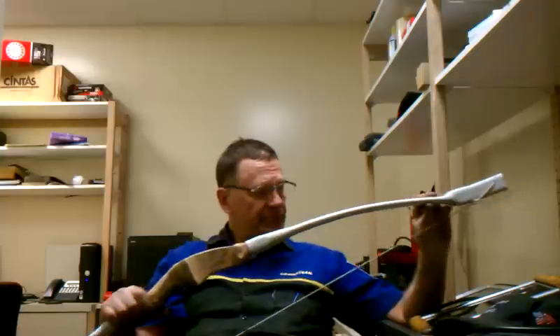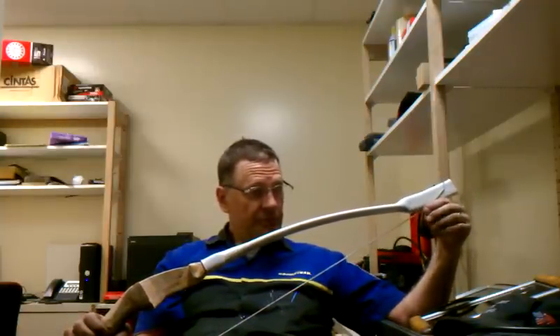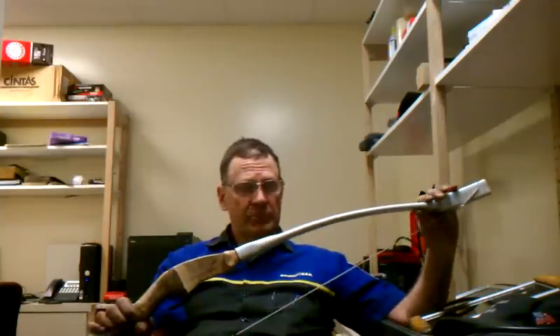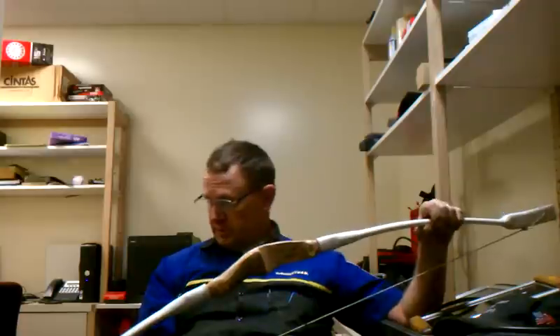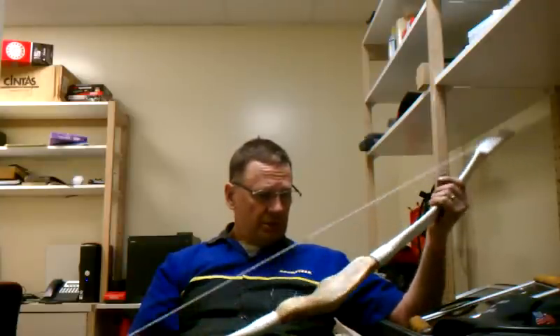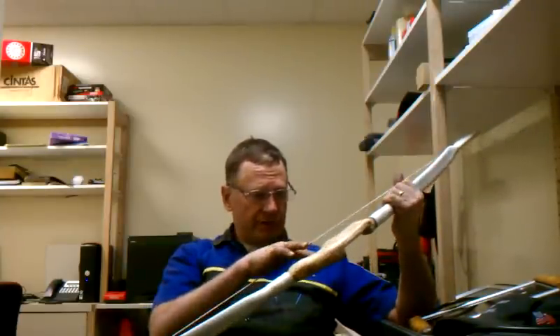After heating, the limbs ended up 23 inches. So 23, 23, and nine. From string nock to string nock is right at 50 inches. And I've got about a five-and-a-half-inch brace height right here.